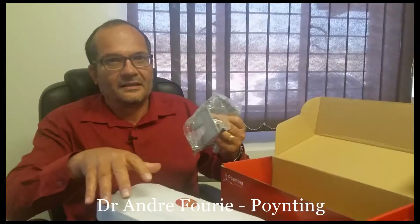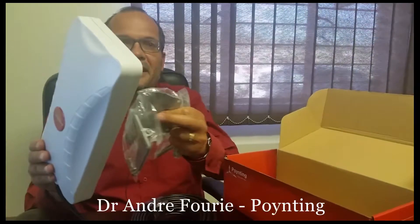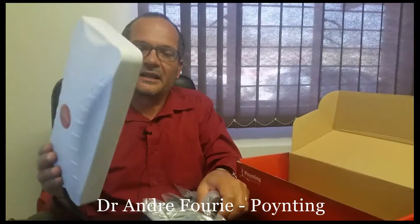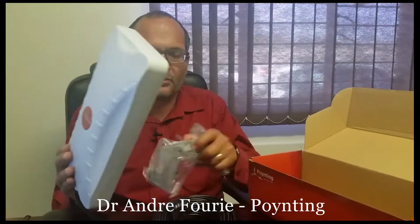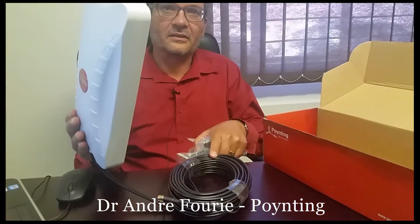The antenna has brackets which mount at the back, allowing you to mount it against the wall or against a pole and rotate and tilt it any which way you'd like. It also comes with long cables — I think these are 10-metre long cables — to go to the inside without needing extra extension cables or connectors.